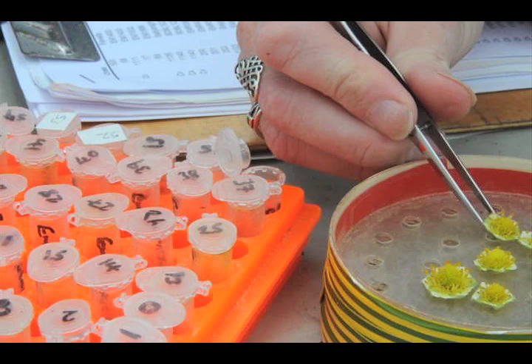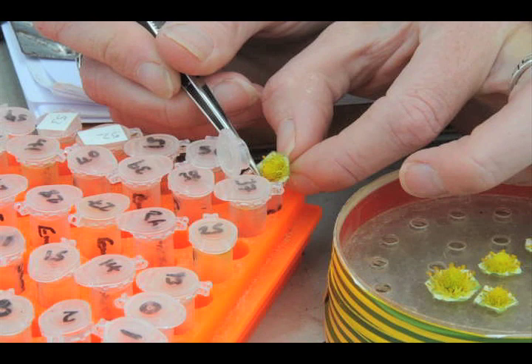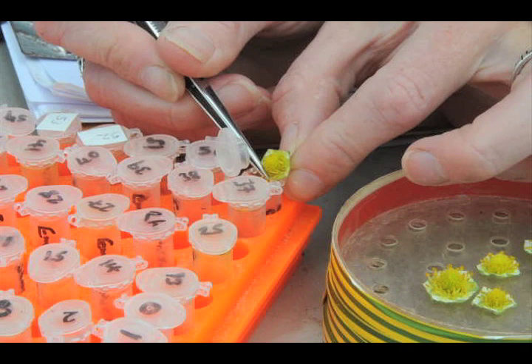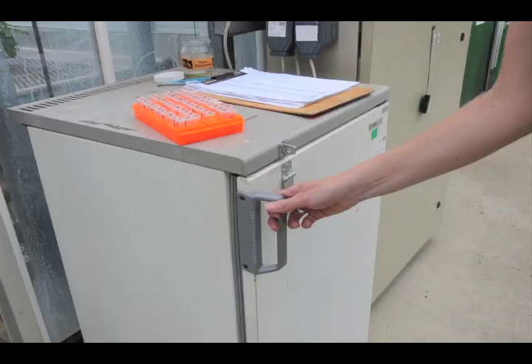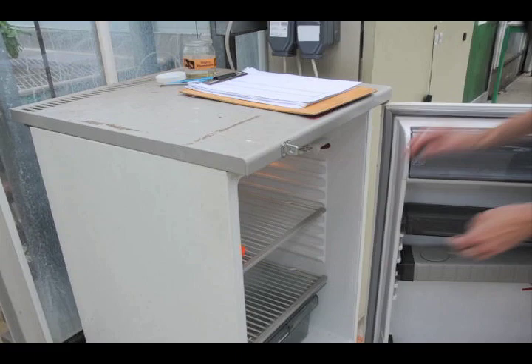Often, the pollen from the chosen cross is placed in an eppendorf tube for later use. The anthers with the pollen are carefully pulled off the flower and placed in the eppendorfs. These are then stored in the fridge, which keeps the pollen fresh for later use. All of the eppendorfs are carefully labelled so that no contamination from another flower can take place.